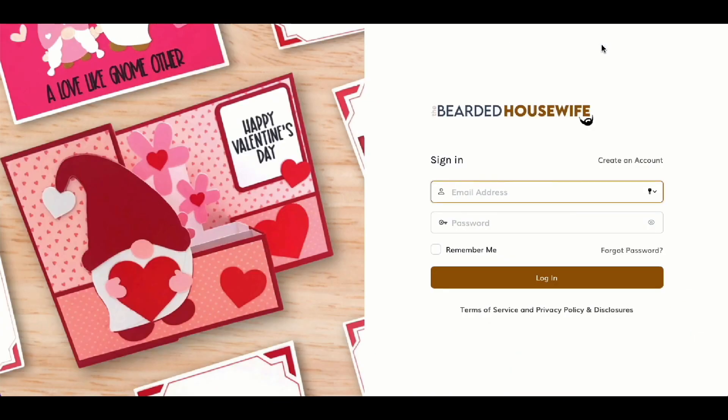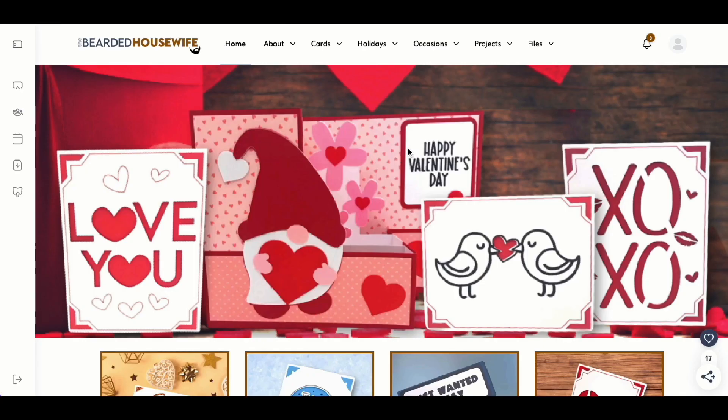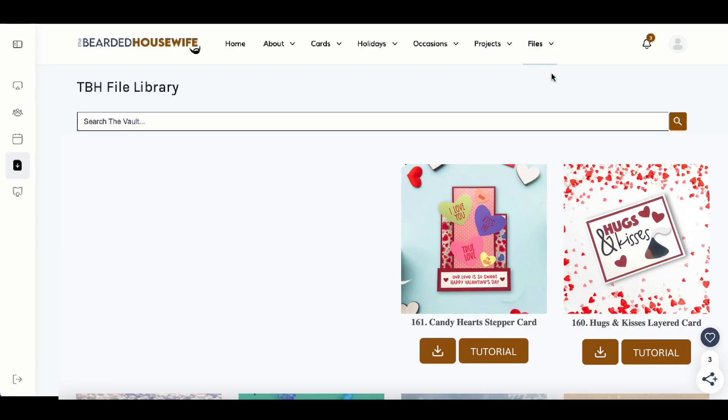I'll type in my email address and password and log in. Now we are logged into our account. To access the file library, come up to the files tab and select file library. For this project, you're going to want to look for number 161 — that is the Candy Hearts stepper card. Go ahead and click the download link, download the file to your computer, unzip the file, and then we can open up Cricut Design Space.